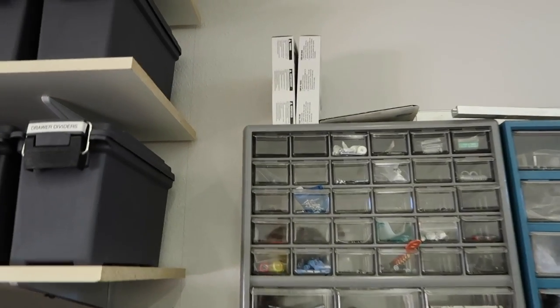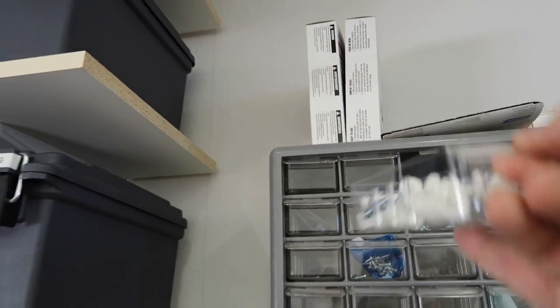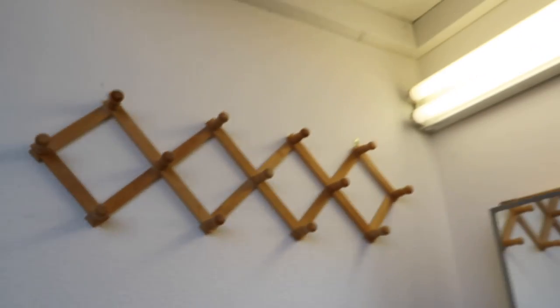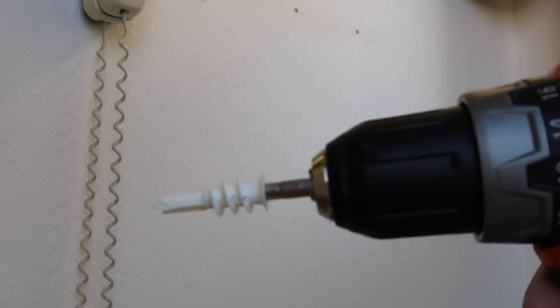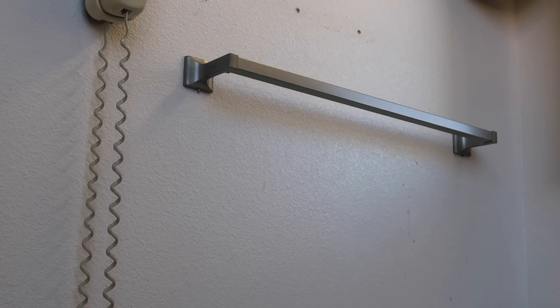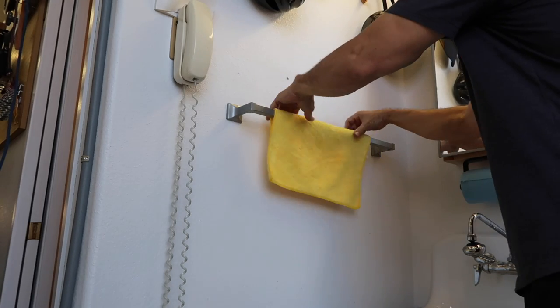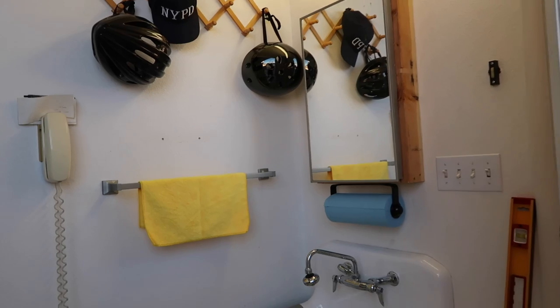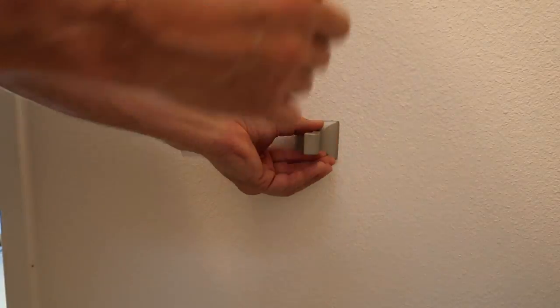Not every place I wanted to install something had studs, so these are my favorite drywall anchors — the kind that screw right in. I find them to be stronger than the regular expanding types. So I hung up the hat rack and of course the towel rack just to the left of the sink, and I thought it was a nice touch. I used the same drywall anchors for the toilet paper fixture.